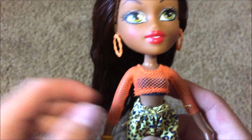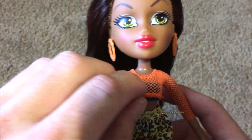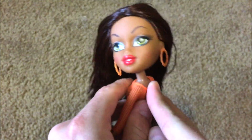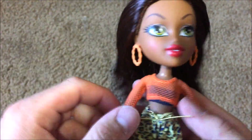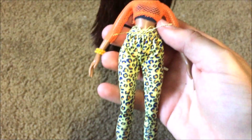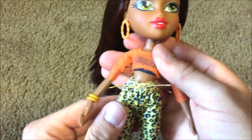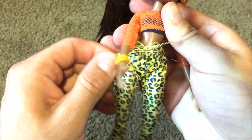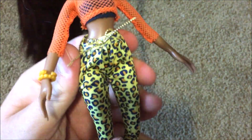On to her outfit — she's got this adorable fishnet top with a little tube top underneath. They are sewn together in the back, so they are not separate unfortunately, but it's very very cute. I love her cheetah pants. They're a little bit baggier at the top and super skin tight at the bottom, and they are stretchy so they will stretch over her. They're held in the back by Velcro.